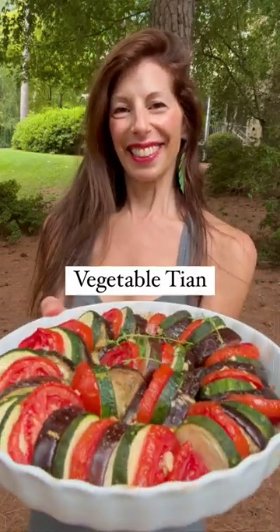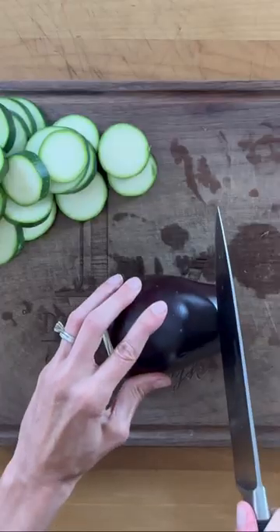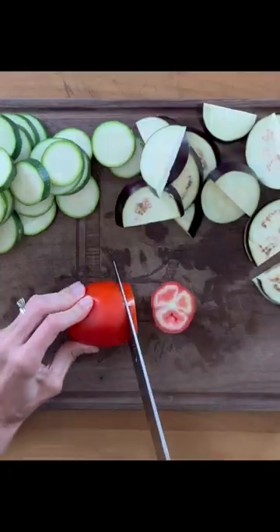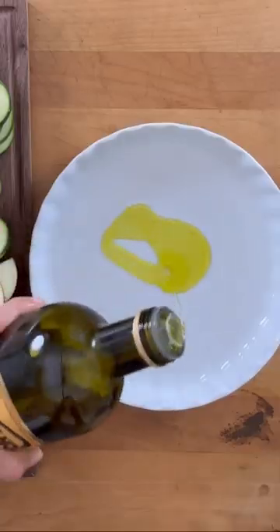Vegetable Tian is a signature dish from Provence and a great way to eat your veggies. Start by slicing some zucchini into quarter inch slices, then slice some eggplant — you want smaller eggplants — and then tomatoes of the same circumference size. Slice them into quarter inch slices as well.